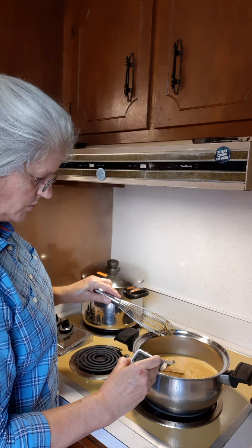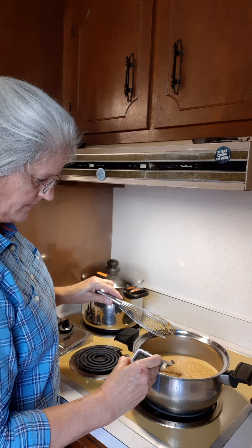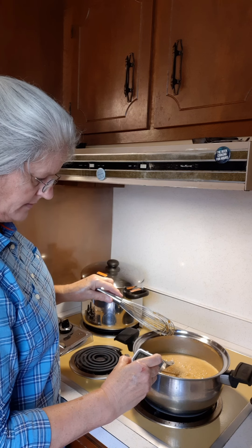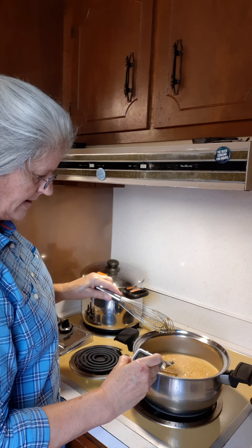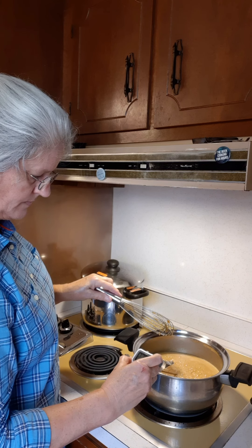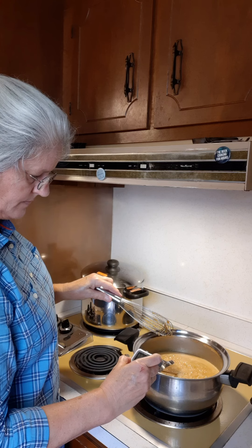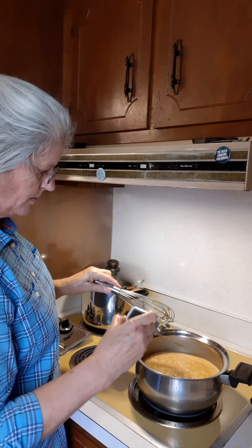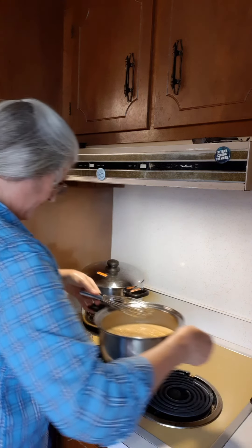224, 225, 226, 227, 228, 229... 230. Okay, there we go. Let's get it off the heat.